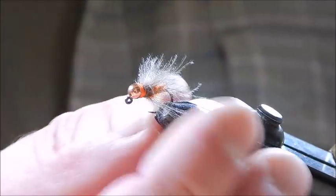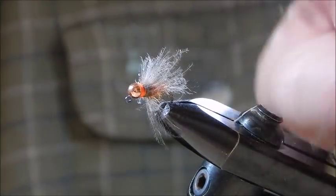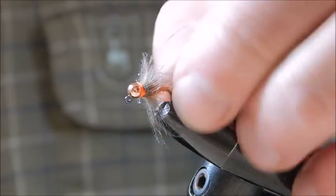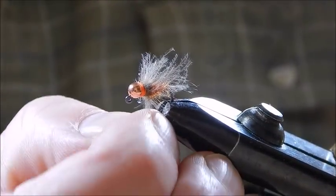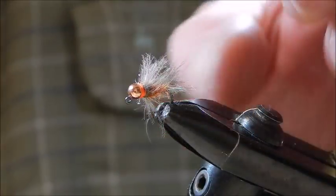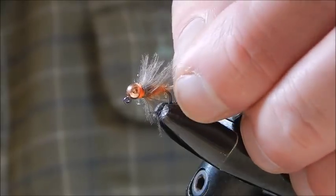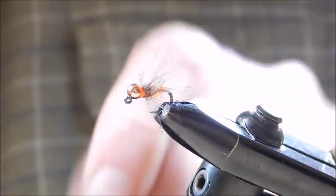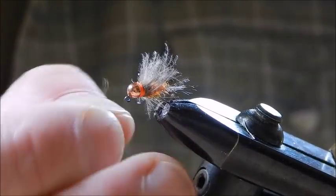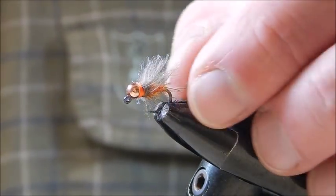You can tie it in whatever size you like and vary the materials also, but the CDC seems to be an added attractant. Somebody told me that the CDC holds little bubbles of air when it's submerged and apparently that adds to its attractiveness. So that's it — that's the serial killer nymph in orange.